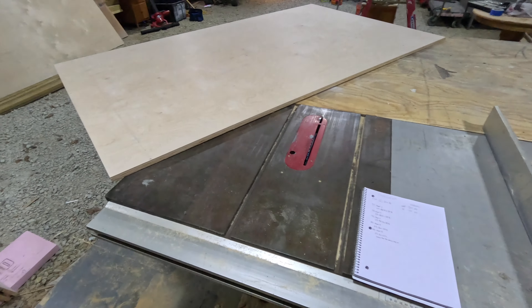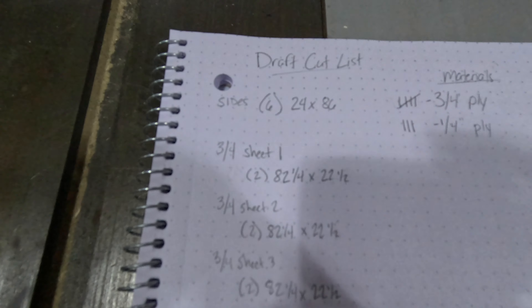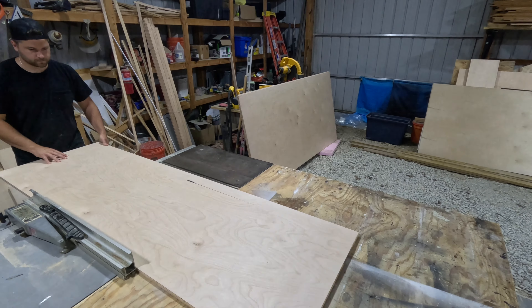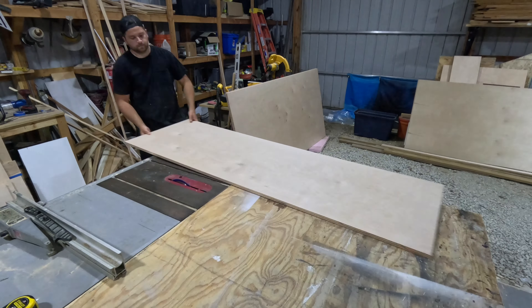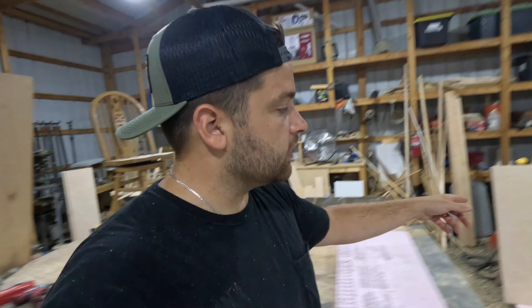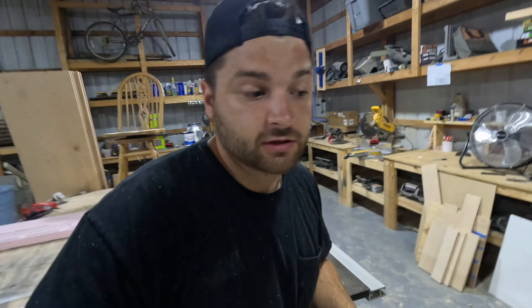Now that we've got all of our pieces cut to length, we're going to bring them to the table saw and rip them to width. Looking at our cut list, everything's going to be 22 and a half inches wide. We got all of our sides cut for our cabinet boxes. Next we're going to take our last two sheets and cut our tops and bottoms — same width as our sides, and since we're making 36-inch wide cabinet boxes, these are going to be ripped to 36 inches. We'll need six of them.